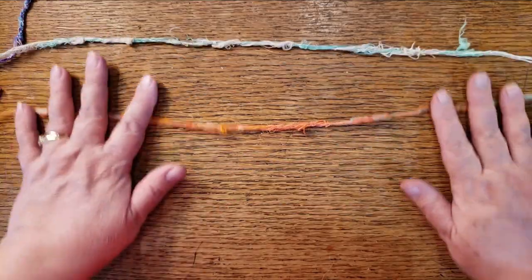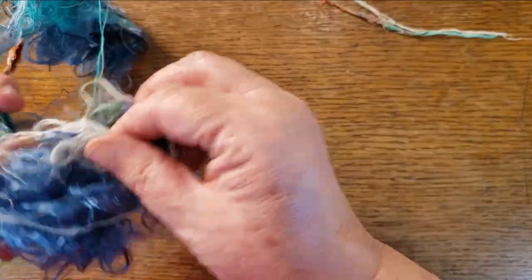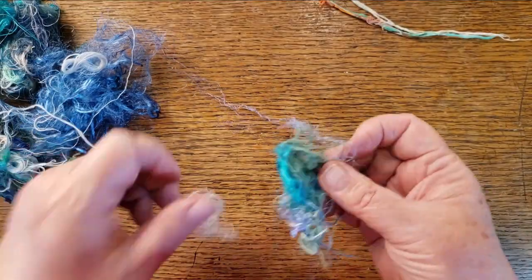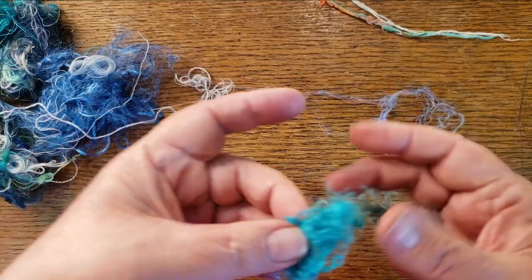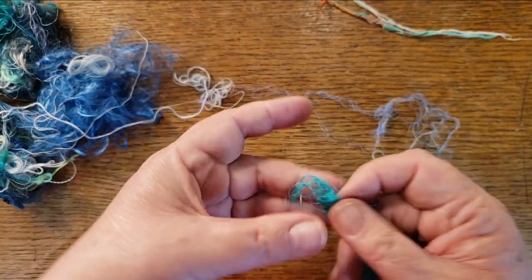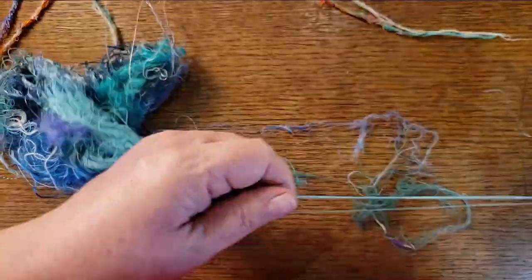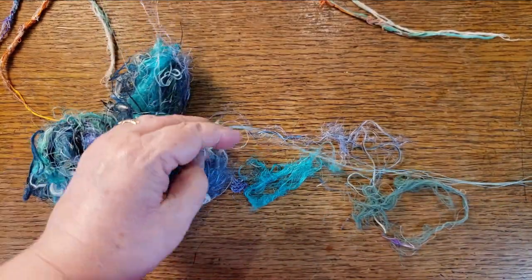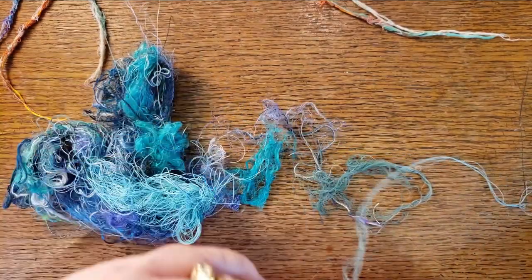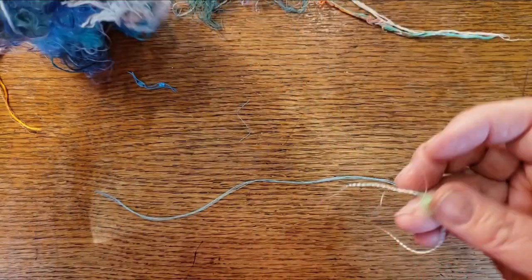You need no equipment but some water — you could spit on your hands but you'll run out before too long. This blue is fine bits of silk, and I love using that because it helps bind the other stuff together. This is some very stiff thread, probably from the end of a roll. I'm going to use scissors to cut off a piece — it does not have to be long straight pieces.